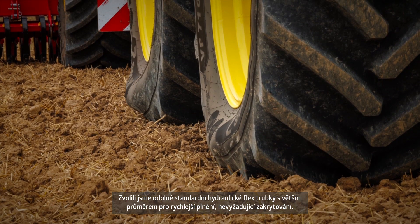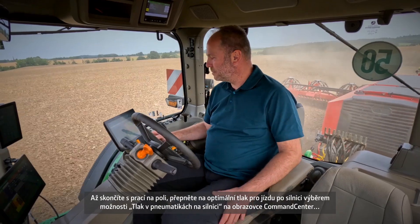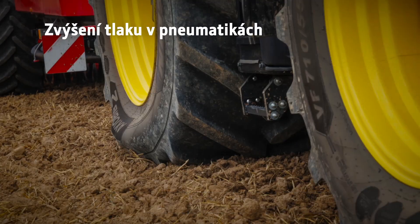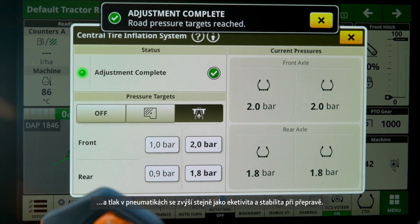They also don't require a cover. When you're done with your field work, switch to optimal on-road performance by selecting Road tyre pressure on the command center screen to bring the tyre pressure up for more efficient and stable transport operation.